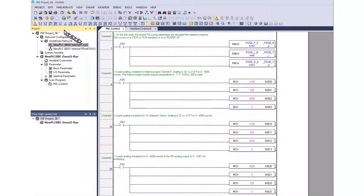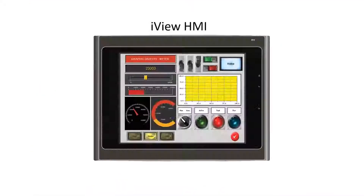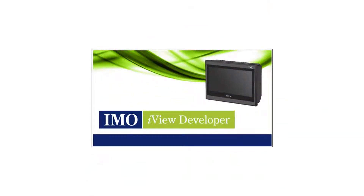Click OK and write the project to the PLC. The IMO iView operator interface is configured to communicate with the PLC.